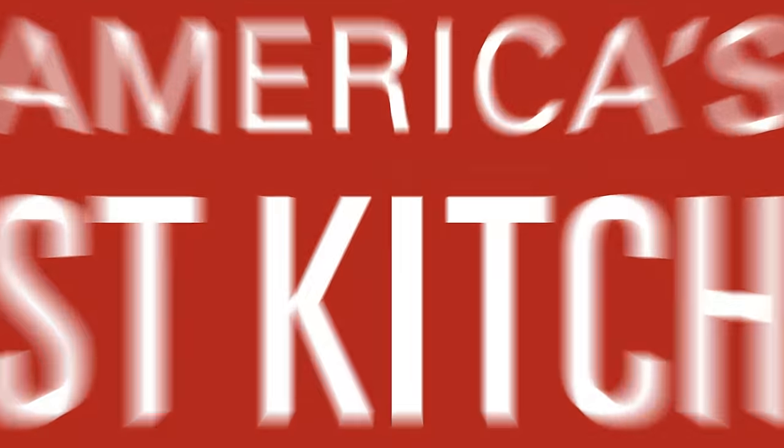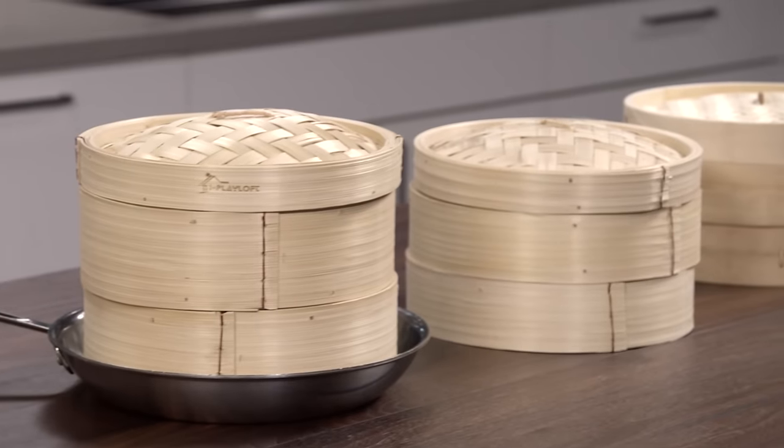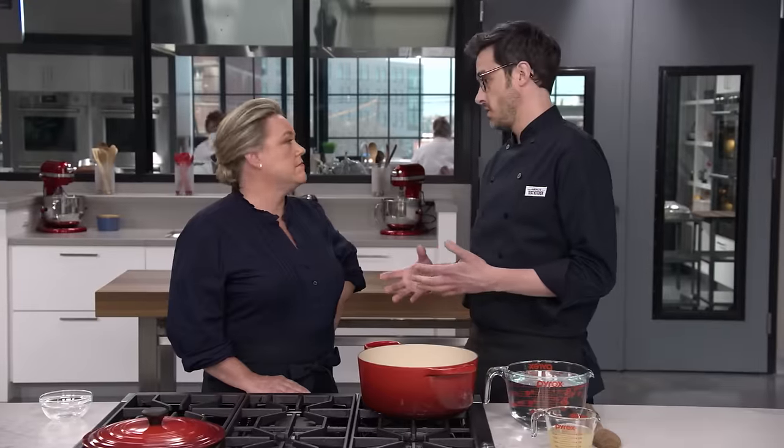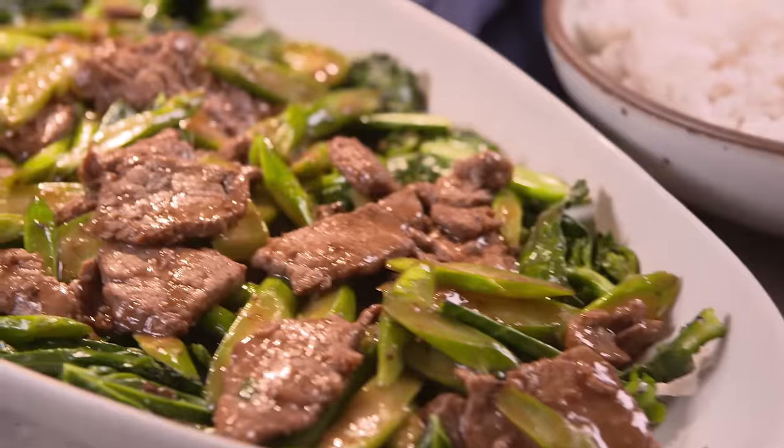Today on America's Test Kitchen, Lon makes Bridget stir-fried beef and gai-lan, Adam reveals his top picks for bamboo steamers, and Dan makes Julia congee. It's all coming up right here on America's Test Kitchen.